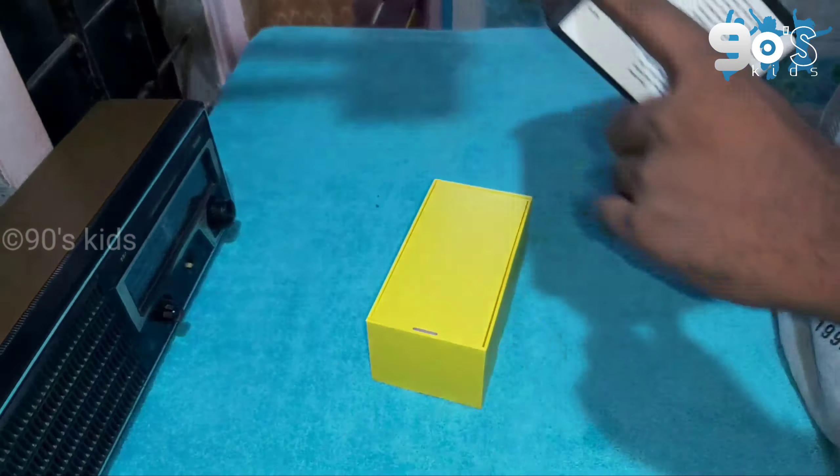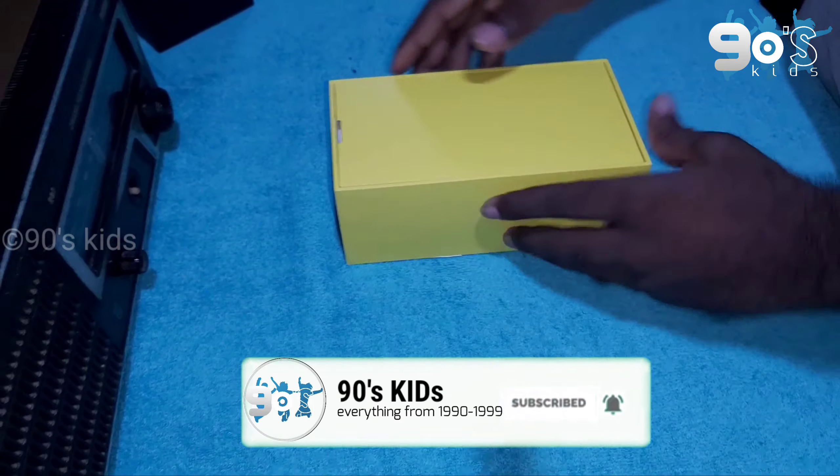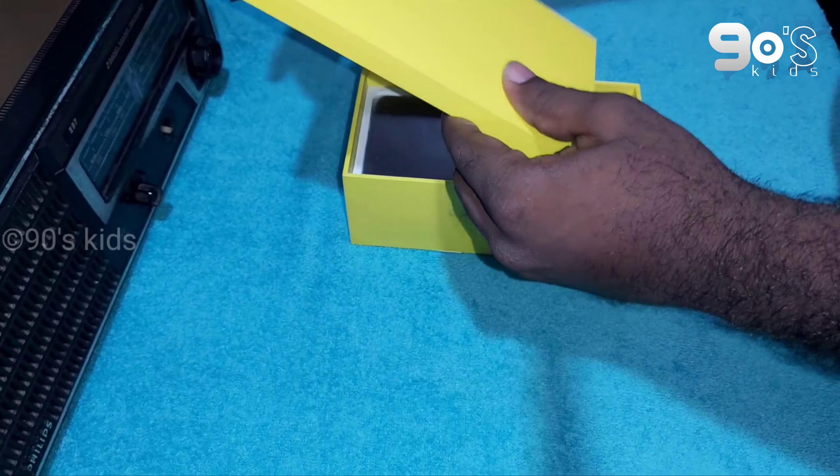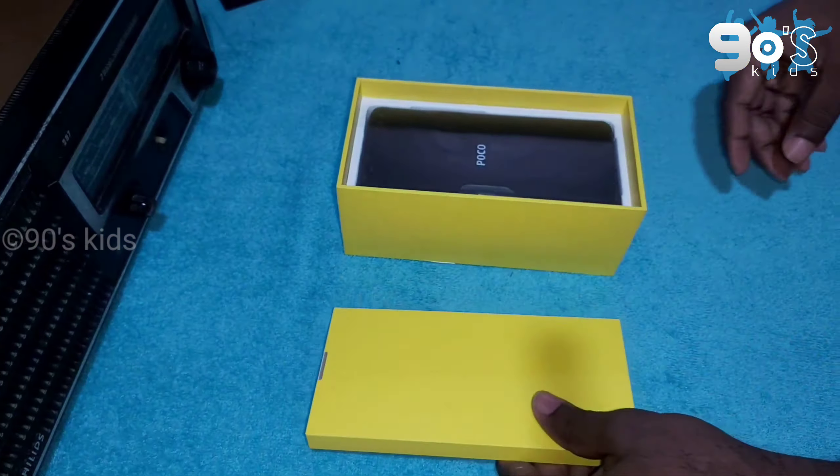Poco, Xtune, and Xiaomi. All colors — matte black, white. I have a nice rigid box. I have a SIM ejection tool.